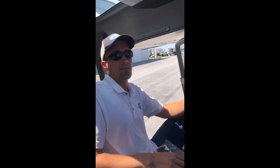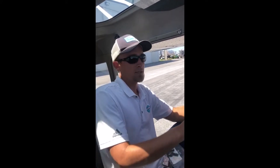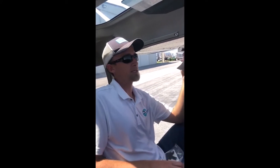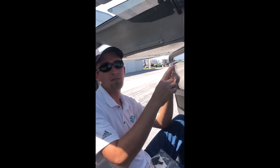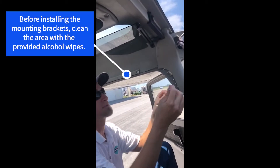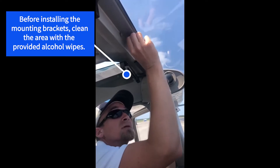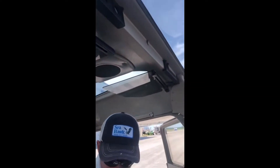This is Matt with Jet Shades. We're here at a Cessna 172 installing our new windshield shade. In our kit there are four brackets that we're going to install up in the overhead. First we're going to clean the area with the alcohol wipes we supply, and there are going to be four locations — one on each end and two just offset from center — that we'll evenly space them.